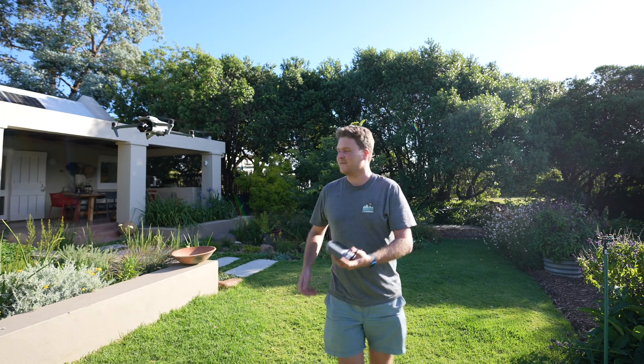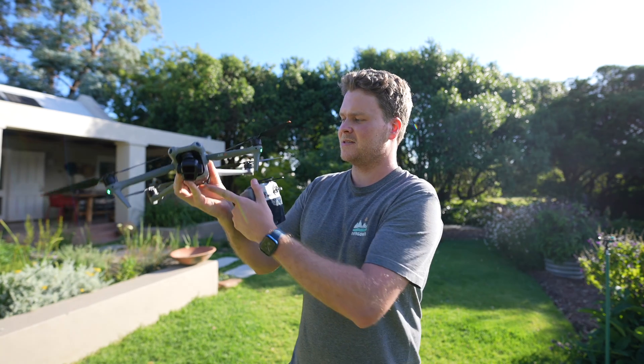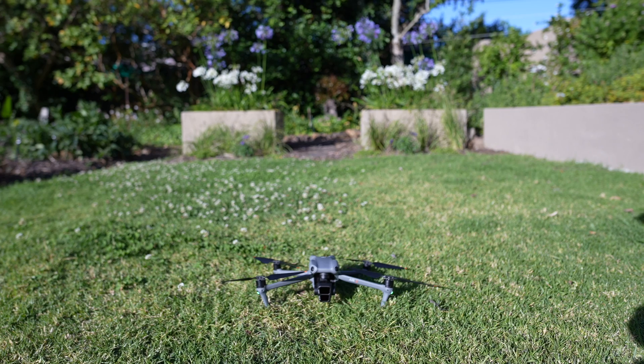The last feature I forgot to mention is really important for someone like me who does a lot of flying on boats and yachts. Normally I have to land the drone by flying with one hand on one stick, grabbing the drone, and flipping it over — which is quite uncomfortable. Now we can finally turn off the bottom vision assistance and bring the drone in for a landing quickly without it doing that final hover-and-check above the ground. Those are all the new features from the firmware update, which you can download now.